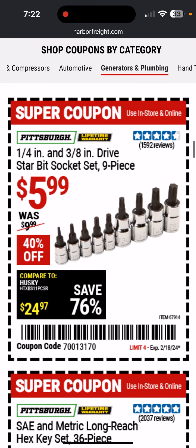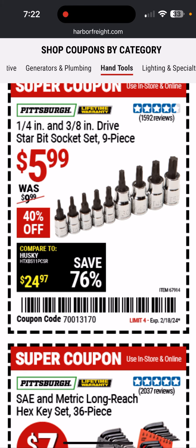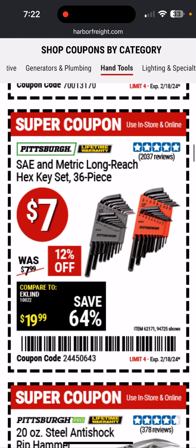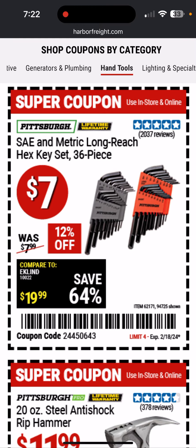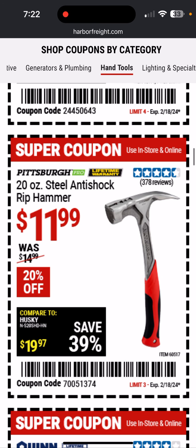These are pretty sweet — Starbit, or Torx as they're known. Six bucks for a nine-piece set; that seems like it has pretty much all the stuff you need, SAE and metric. Long-reach key sets. I have the ball-ended ones and I use them professionally as a bike mechanic every day. If you want a little more versatility, you can get those — they cost a little more.